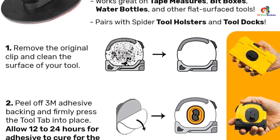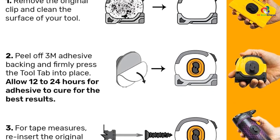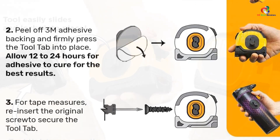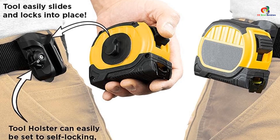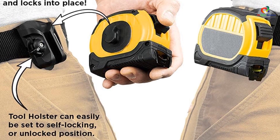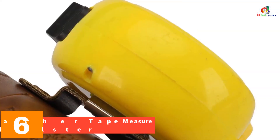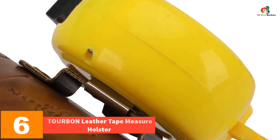The heavy duty construction of nylon composite and high tensile steel ensures durability and longevity, making it suitable for rough everyday use. The adhesive tool tab securely locks into the holster without rotating, and the included center hole allows you to secure your tape measure in place. Overall, this tool holster is a convenient and reliable accessory for professionals and hobbyists alike.